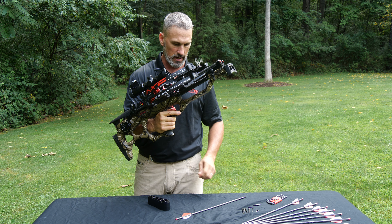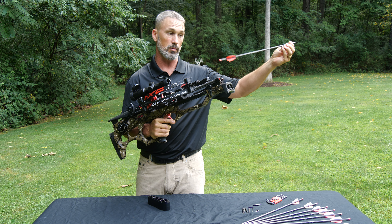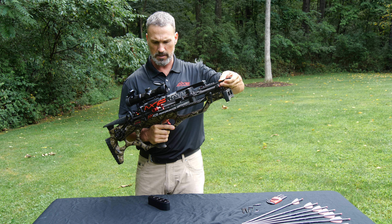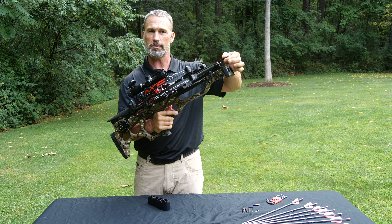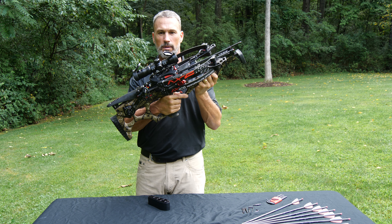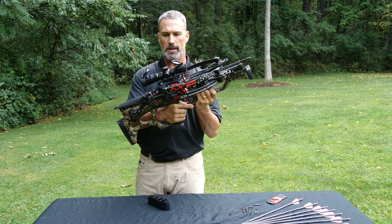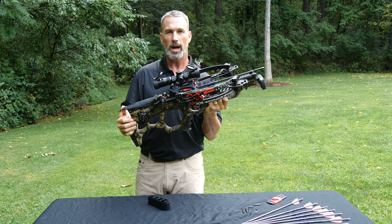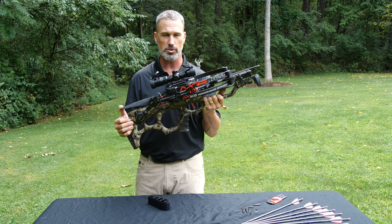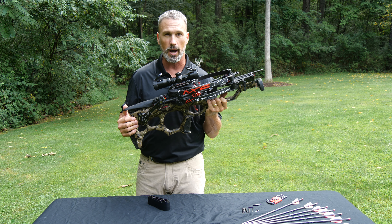Once you have it cocked, I always like to hold the bolt just behind the field point — or the broadhead if I'm hunting. I drop the bolt into the trigger shoe box, line it right up, and you'll hear it snap on the string, and now we're ready to go. Super compact, 405 feet per second. We've also got the adjustable optic here — you can dial it in for the velocity of your crossbow once you get it sighted in, and it has hold points from 20 to 100 yards.